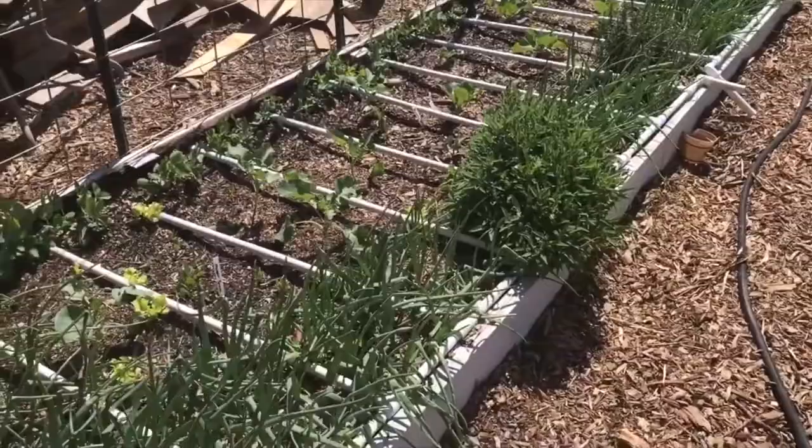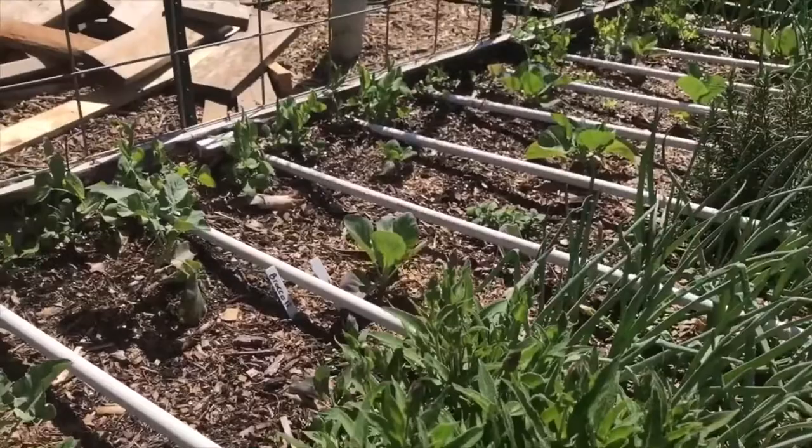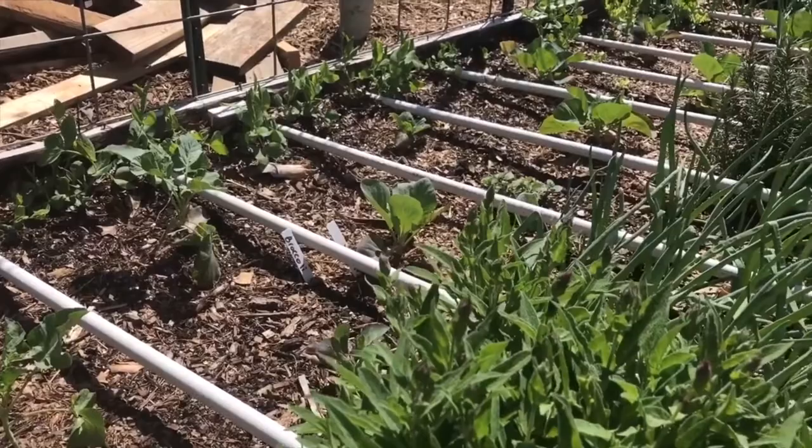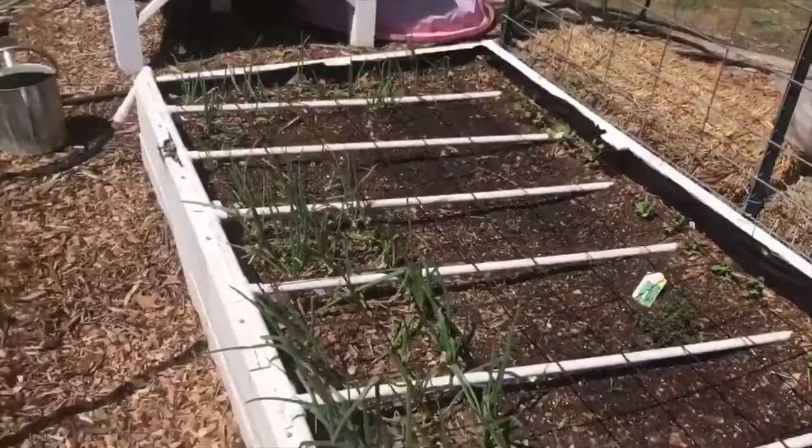You can see this bed here — I have a lot of herbs mixed all throughout: sage, rosemary, oregano, just all sorts of stuff. The purpose of that is to throw off the cabbage moths that lay their eggs and turn into cabbage worms. They find the plant through smell, so if you have strongly scented herbs mixed throughout, that's going to throw the pest off so they're not able to find the plants.